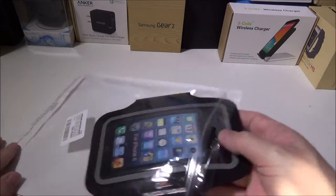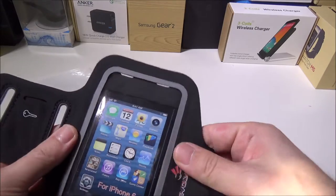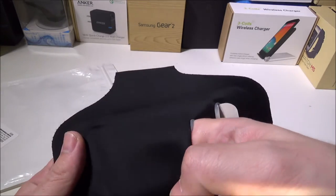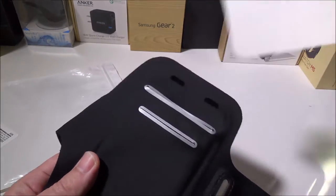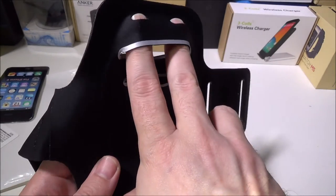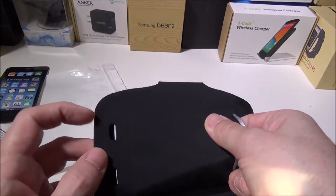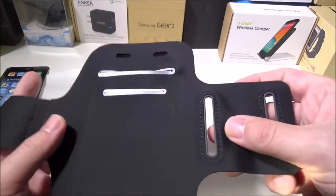Let me show you what it can hold and what it can do. It's made of Lycra, a very nice soft material. On the back you've got slots for a credit card, room key, or anything card-like. Then you take out the insert and you have your spot for your phone. It leaves openings for the power button and on the bottom for your 3.5mm headphone jack.